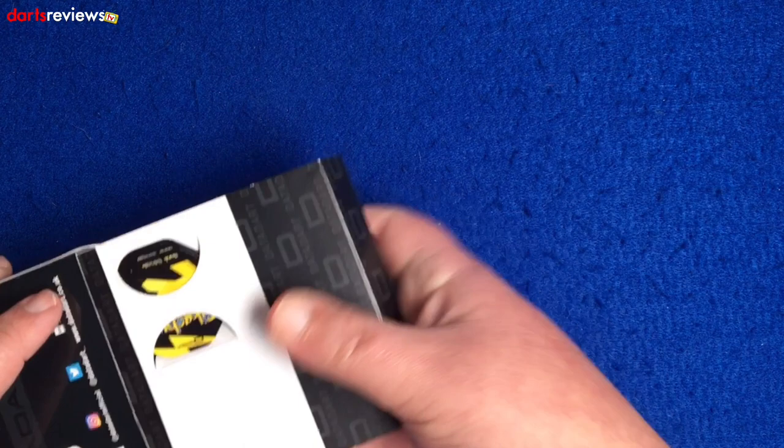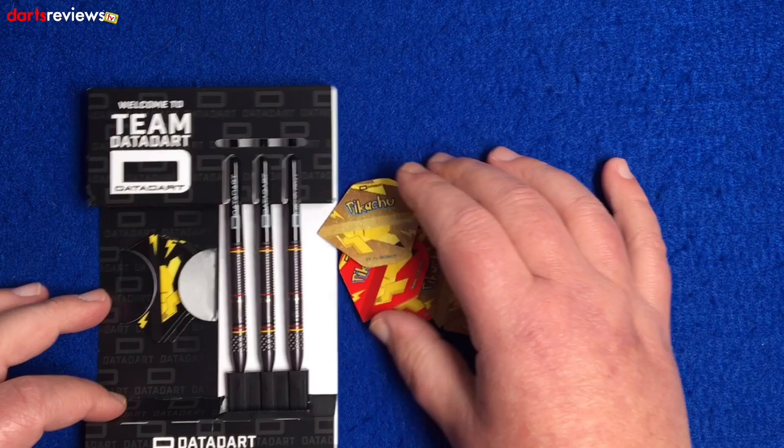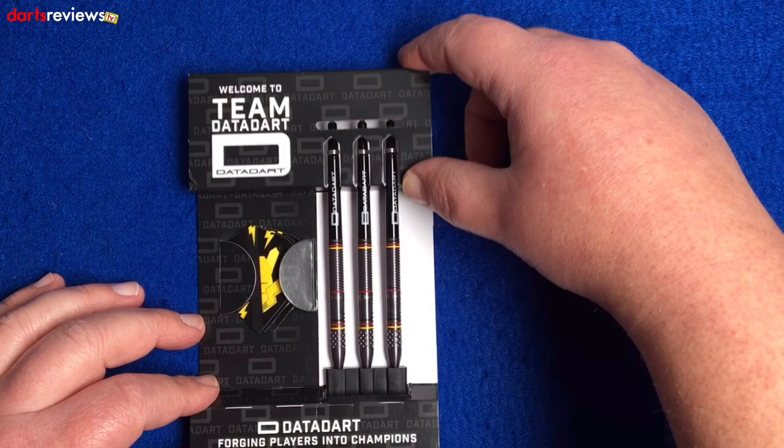You get quite a few extras with this one, which is really cool. You've got three different sets of Pikachu flights, which is really cool. Let's move those out the way and obviously the darts here in this regular sort of Data Dart cardboard insert. We'll get a dart out and have a closer look.